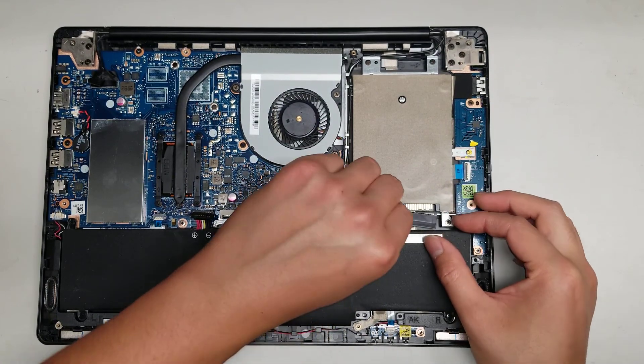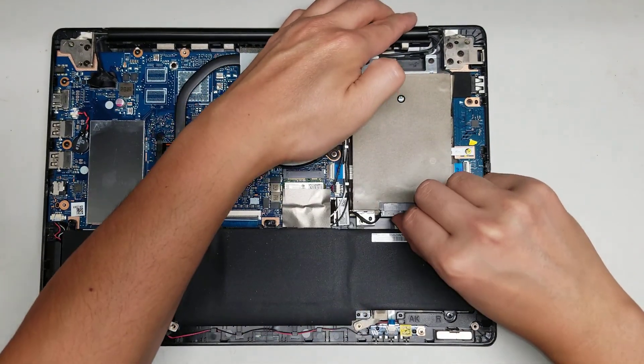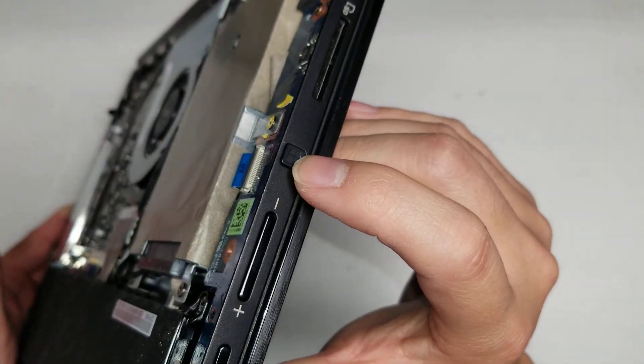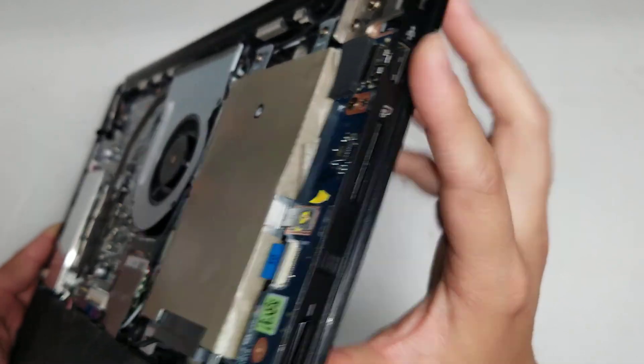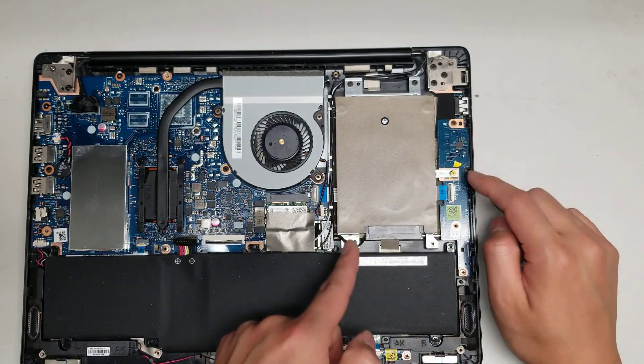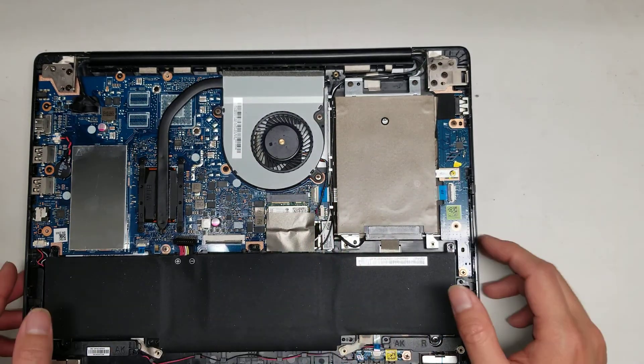Let me put this connector back. Then the whole board here with the power button, the volume buttons, the Windows key, the SD card slot, and the USB port — they're actually all separate from the main board. So if this breaks, you can actually replace this whole board, and the cable is replaceable here as well.